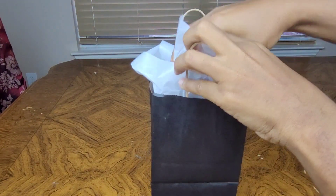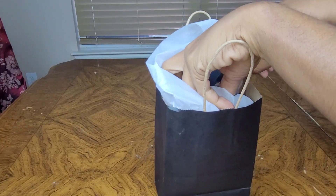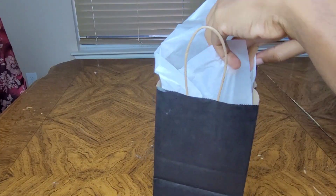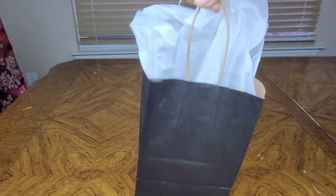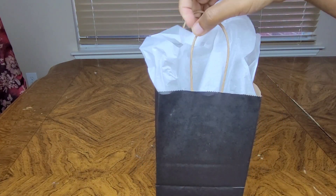And this is about a pound — my little speaker. Just like that, you have a gift bag ready to go.